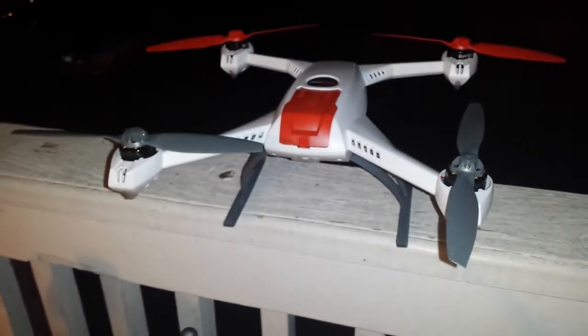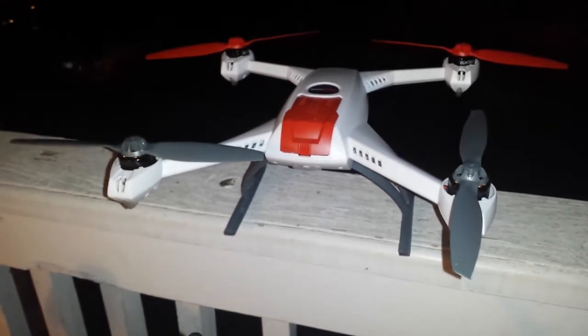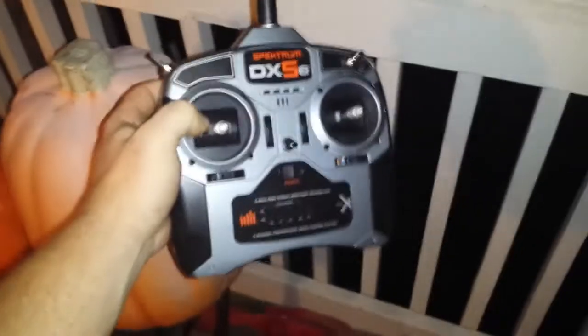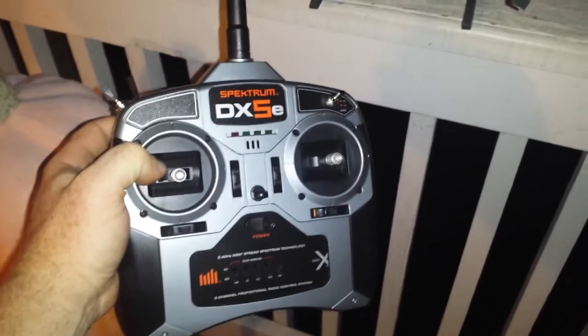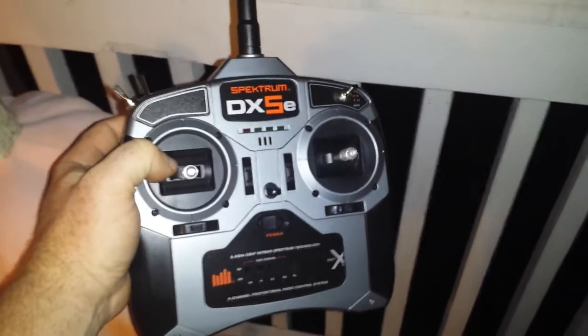Okay, here's a demonstration of what I do to bind, and I'm still not getting GPS. So there's the 350. Here's my radio. I'm going to try to hold this with my chin. I apologize if the video is screwy, but I've not got enough hands to do this.